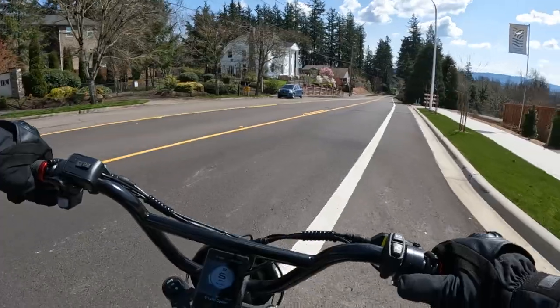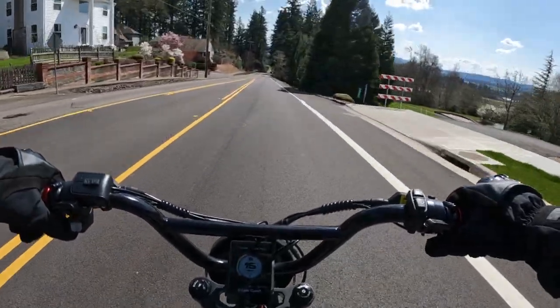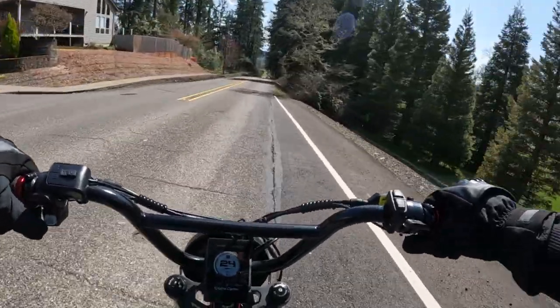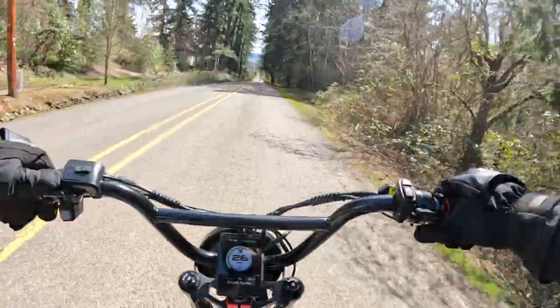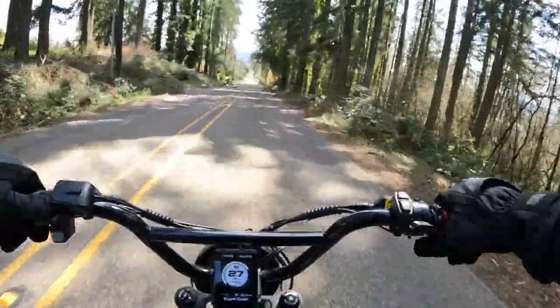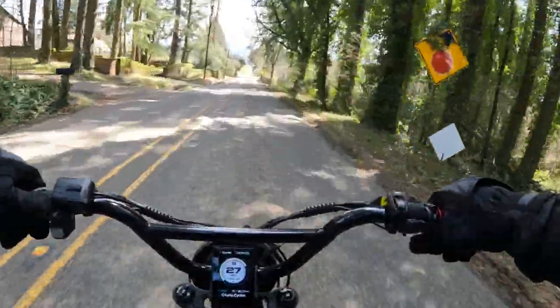Welcome back to the channel. On this video, I'm riding around on a beautiful spring afternoon — temperatures about 58 degrees, which compared to what we've been getting here lately, this is beautiful.